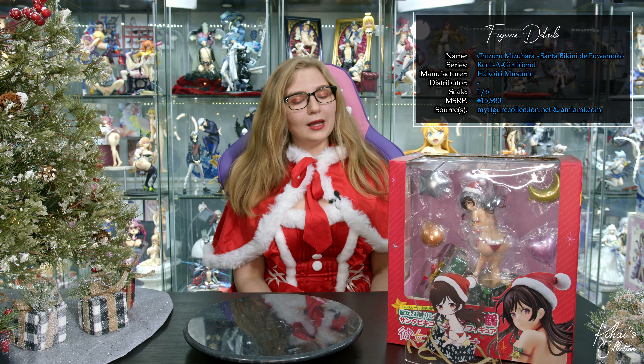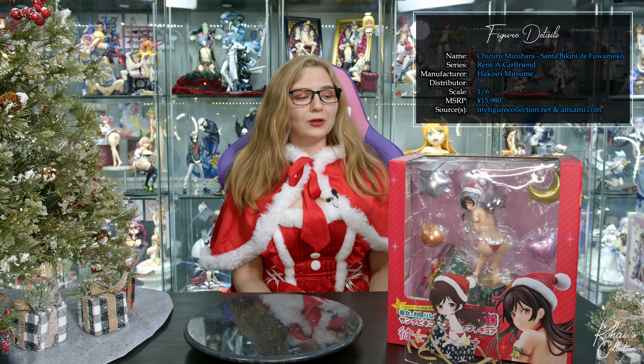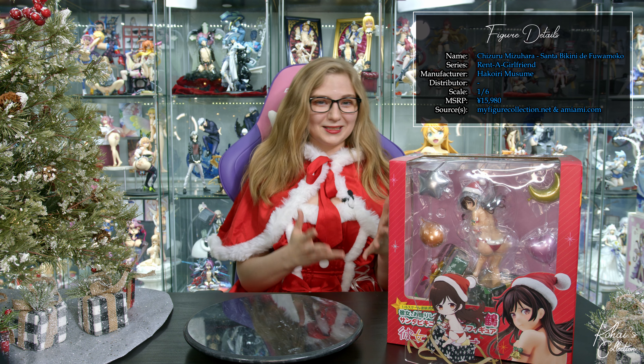This is Rent-A-Girlfriend's Chizuru 1/6 scale by Hakoiri Musume. This figure has an MSRP of 15,980 yen before the pre-order bonus, and it is the Santa Bikini de Fuwamoko version, which roughly translates to soft and fluffy Santa Bikini.